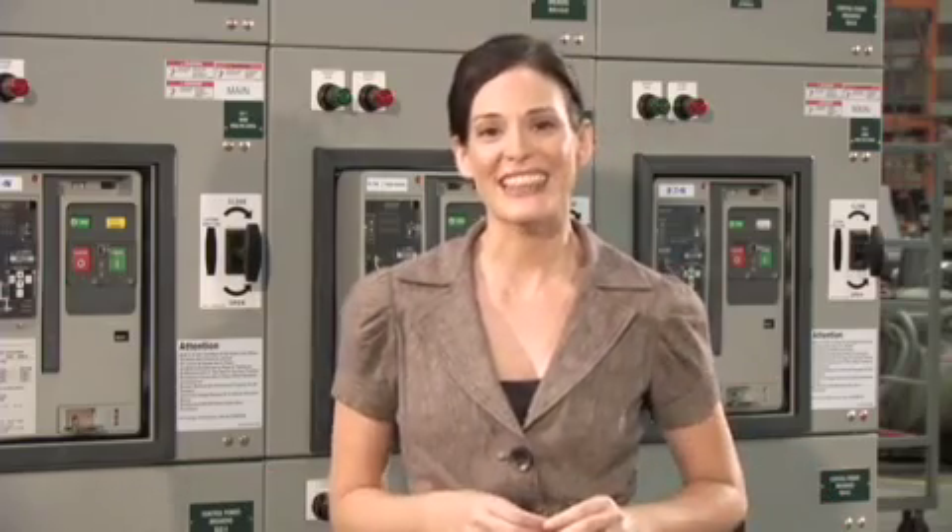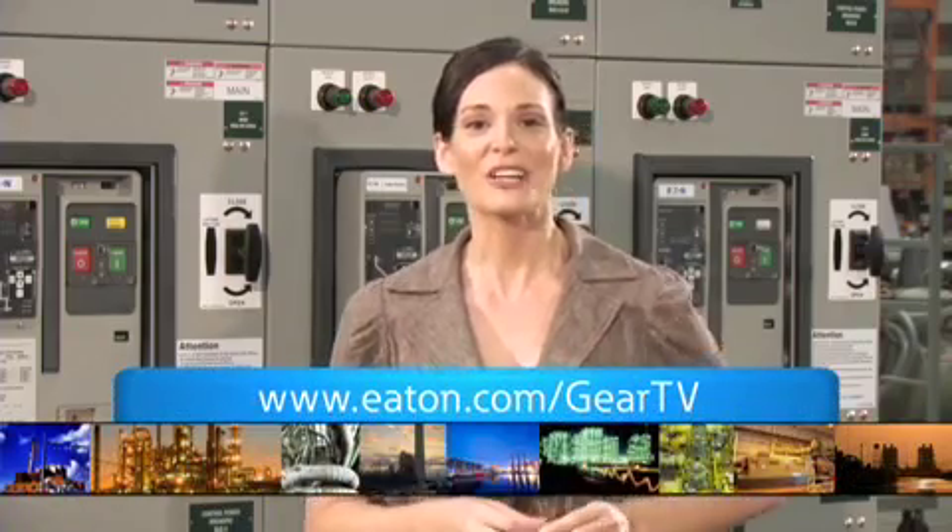Eaton's new line of arc-resistant low voltage switchgear may not be flashy, but that's the whole point of its performance-driven design. Inside, outside, and topside, the Eaton line goes above and beyond standard requirements for arc-resistant gear to deliver an extra margin of safety and protection all around. On behalf of Gear TV, thanks for tuning in and be sure to bookmark the Eaton Online product channel where electrical innovation is on the air.